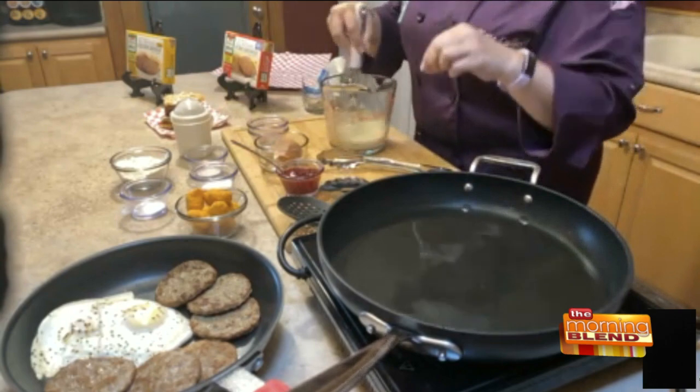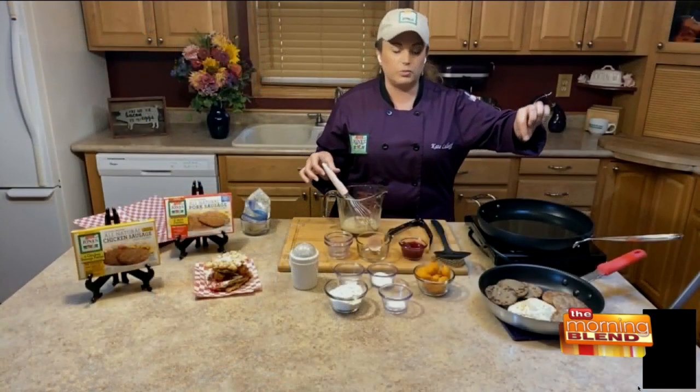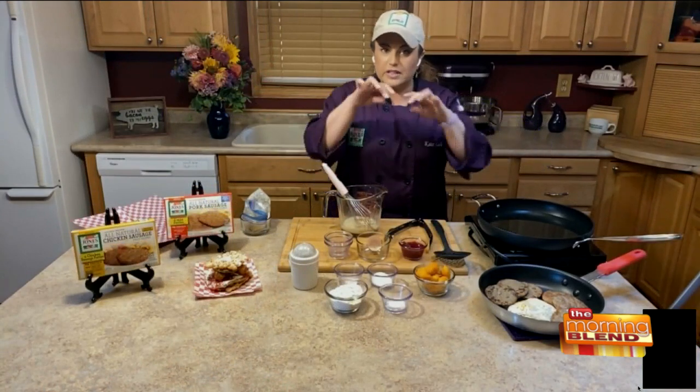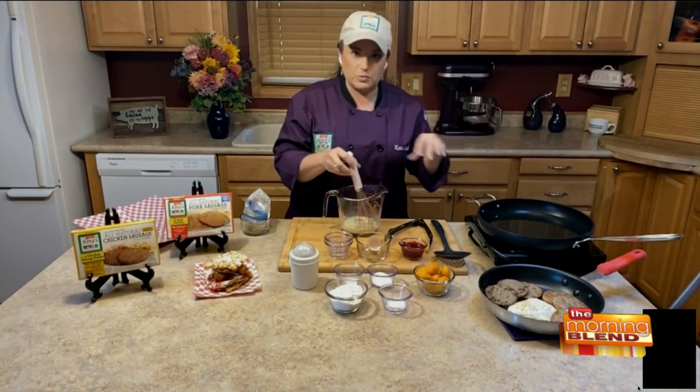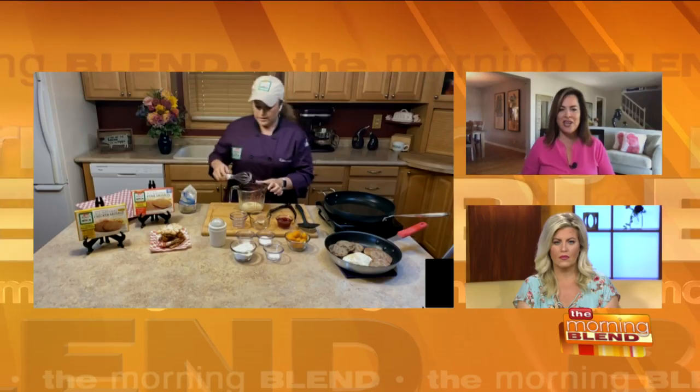You're going to whisk those up, and I've got my oil over here heating to about 350 to 375. You can use a candy thermometer. If you don't have one, one quick tip is to take the back end of a wooden spoon and place it in the oil — if it gets little bubbles around the end of the spoon, you know the oil's hot and ready to go.